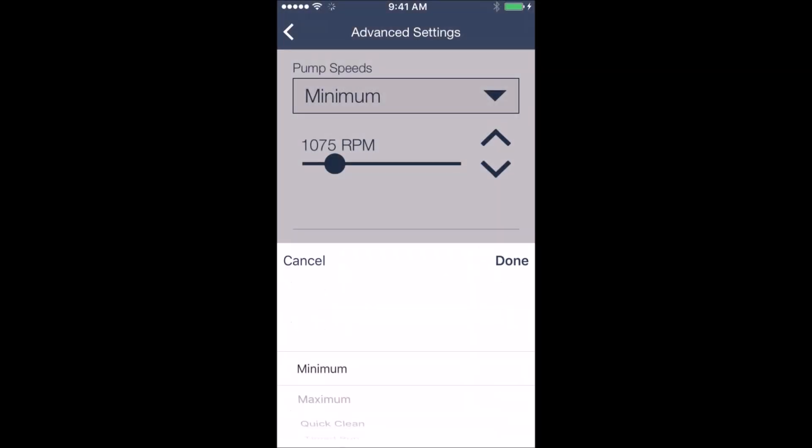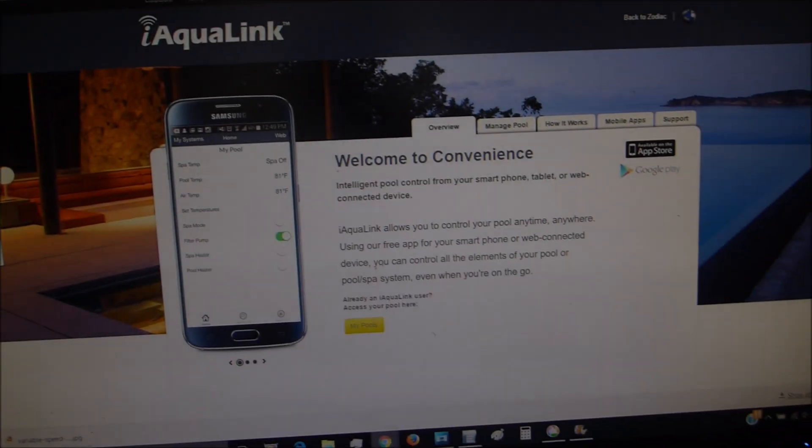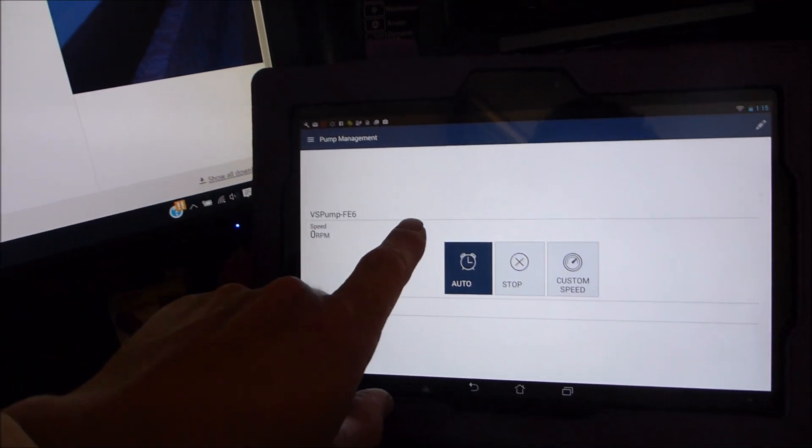You can easily change the default settings for the quick clean, time run, and time stop. It's very easy to scroll through the menu — you can raise the RPMs and also raise or lower the runtime. The IQ Pump 01 is the most innovative way to control your variable speed pump using the iAqualink app.